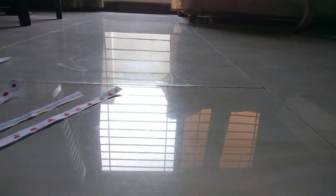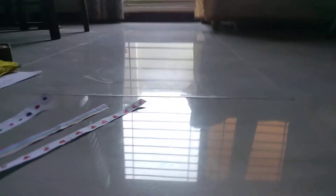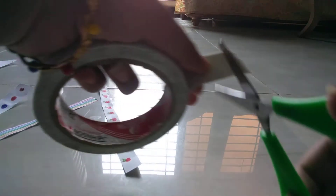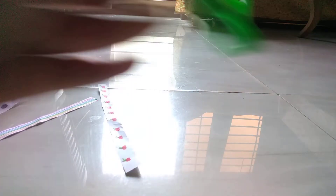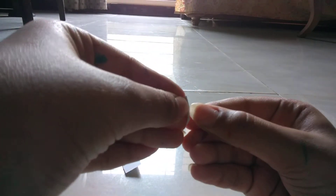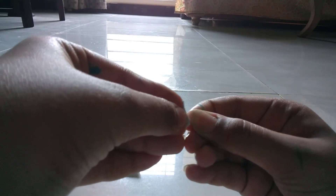Now you need a glue, or you might use a double-sided tape — as you wish. I am using double-sided tape. Let's take it, here it is, and let's cut it. I think this amount is enough for us. Now just peel off the double-sided tape sticker and paste it on the bottle cap like this.